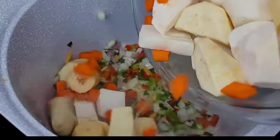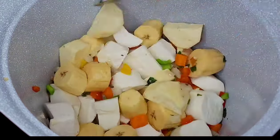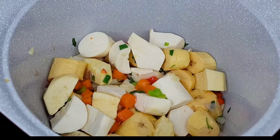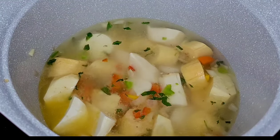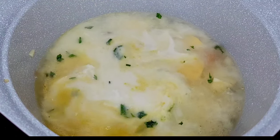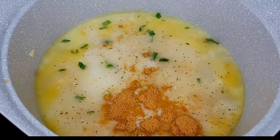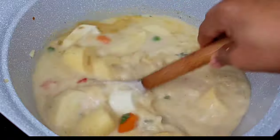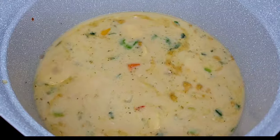Now we will add our ground provisions, give it a little stir, and then we'll add some water or coconut milk and our seasoning. For the pumpkin soup mix, I don't like to use the noodles that are in there, so I strain it to remove the noodles and just use the actual seasoning in the packet. Now we'll combine all our seasonings, mix really well, then add our thyme and peppers, cover and allow this to simmer on medium-low heat until all the provisions are nice and tender.